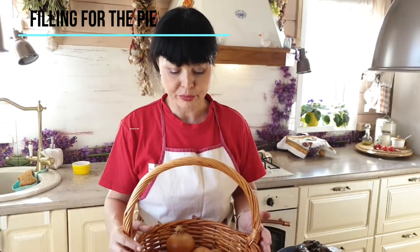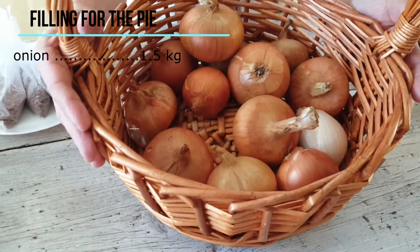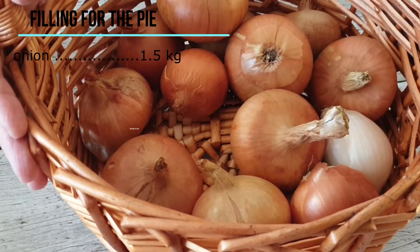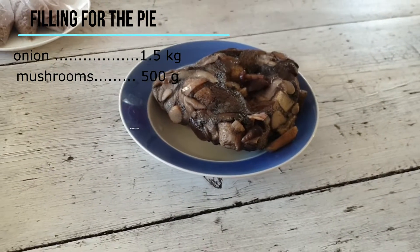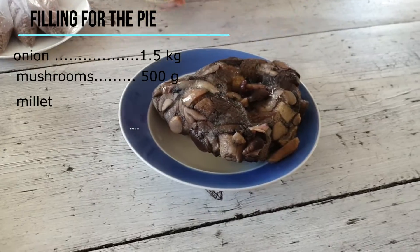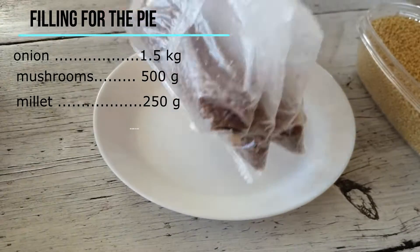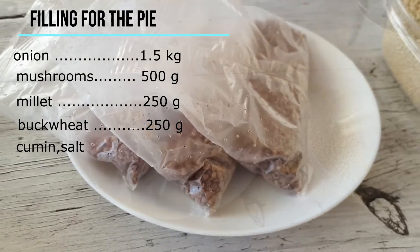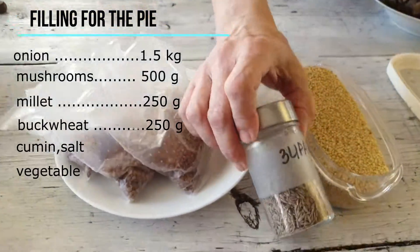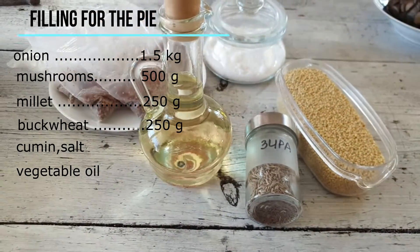Теперь хочу рассказать об ингредиентах, которыми буду начинять кулебяку. В первую очередь это лук — луком кулебяку не испортишь, его понадобится полтора килограмма. 500 грамм любых грибов. Поскольку два вида каши, использую по 250 грамм — пшеной и гречневой. Если в пакетиках гречки, то три пакетика, если по весу — 250 грамм. Из приправ буду использовать зиру и соль по вкусу. Тушить лук будем на растительном масле.